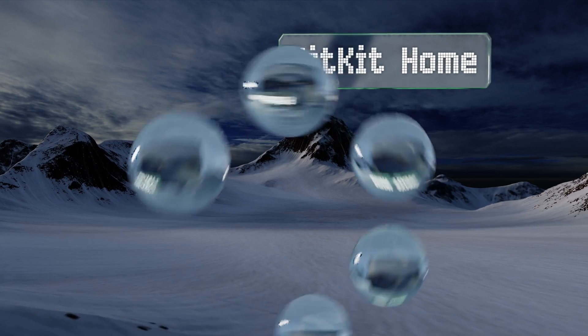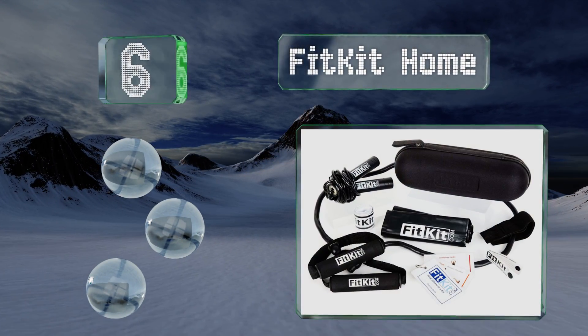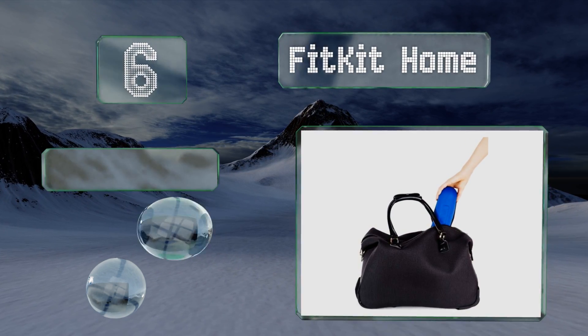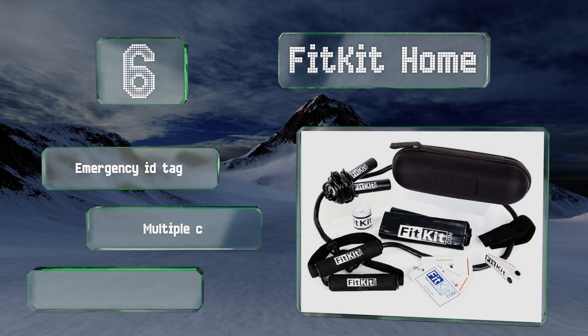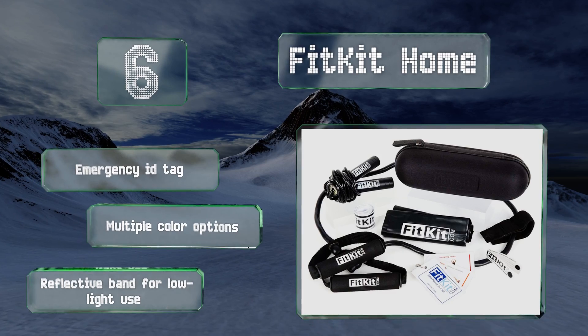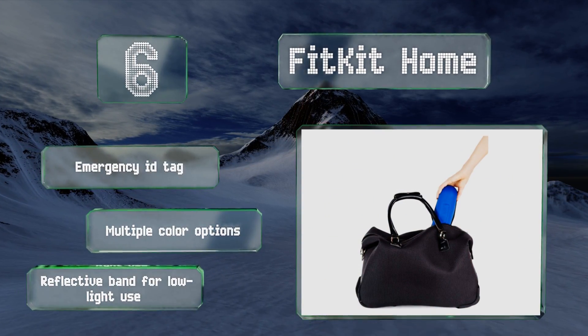Moving up our list at number 6. From college students who want to efficiently work on fitness from their dorm rooms to traveling salespeople who spend most of their time on the road, the FitKit Home provides all of the essentials for sneaking some exercise into a swamped schedule. It includes an emergency ID tag and there are multiple color options. It's equipped with a reflective band for low light use.